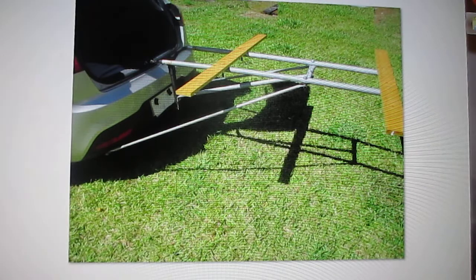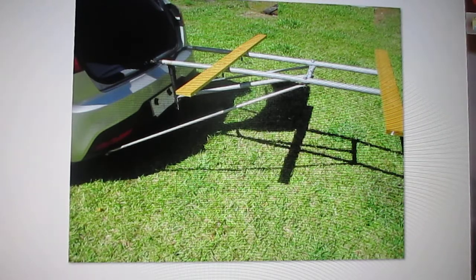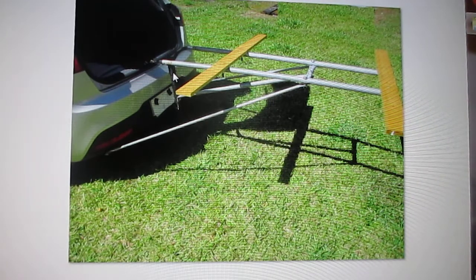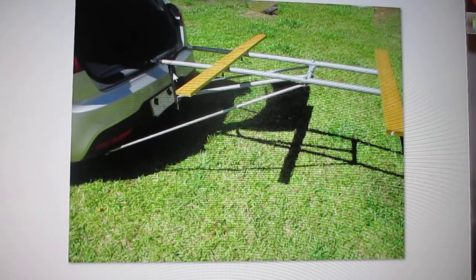So I took my old bicycle rack that I used to carry a couple of bicycles, cut it down so that it was a lot shorter, and mounted it to the trailer hitch as it usually does.